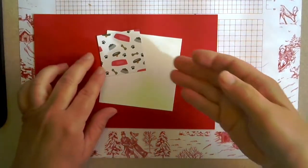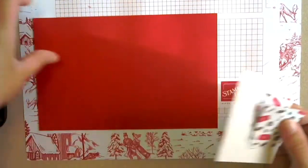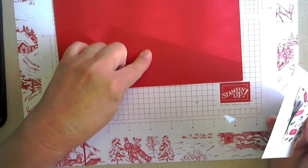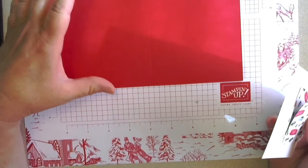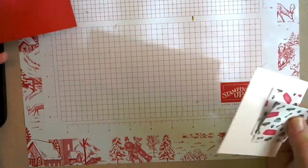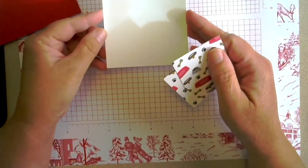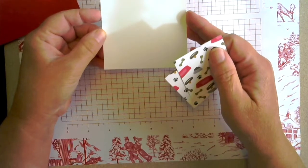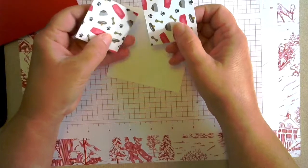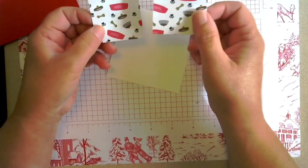We just need a few simple supplies. We're going to start with a real red card base that is eight and a half by five and a half, scored at four and a quarter. And then we've got a piece of basic white that is a three and a half inch square, and we have two little squares of designer series paper. This is the Playful Pets, and these are two by two.